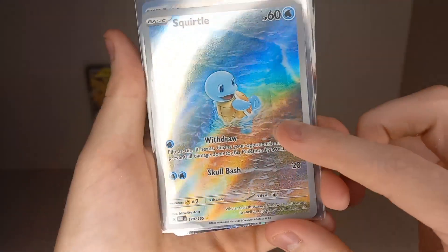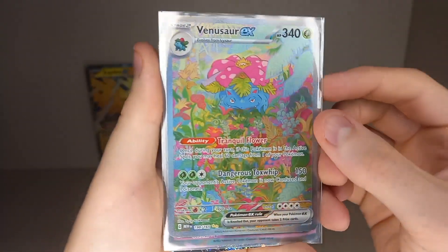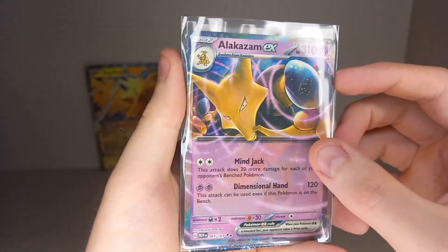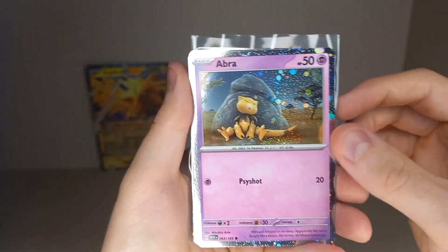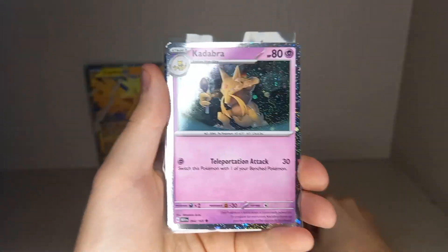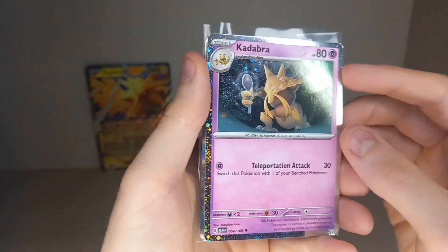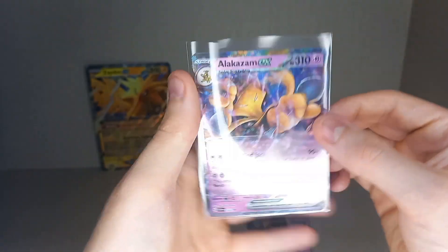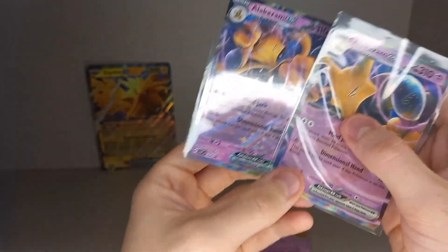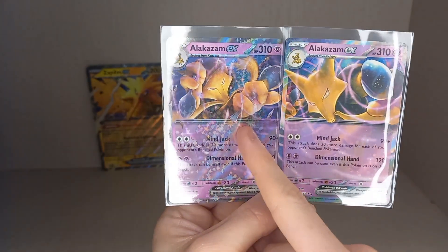And in the Alakazam box we got: Illustration Rare Squirtle playing in the surf, Special Illustration Rare Venusaur EX — a very nice pull — regular Alakazam EX from a pack, the Abra cosmic holo promo (not a black star promo but is a promo — it's confusing), and the Alakazam EX black star promo. Same mechanically as the regular one from the set, just with a different artwork.